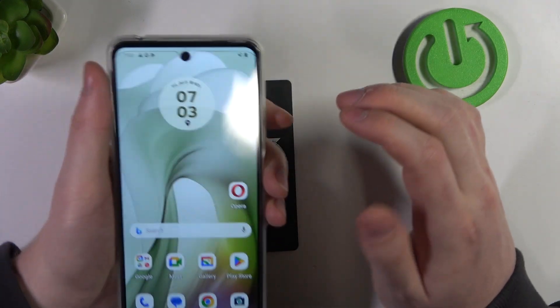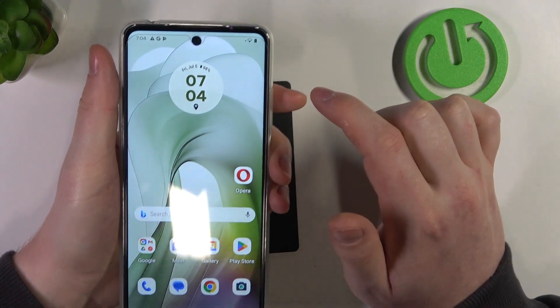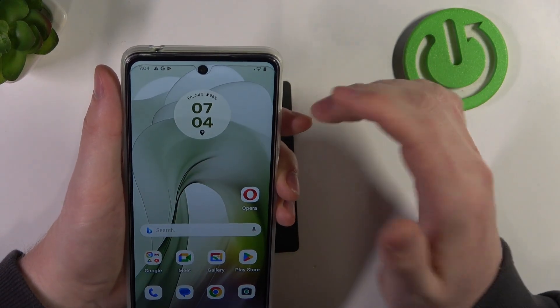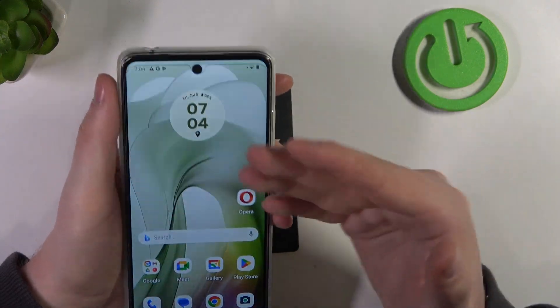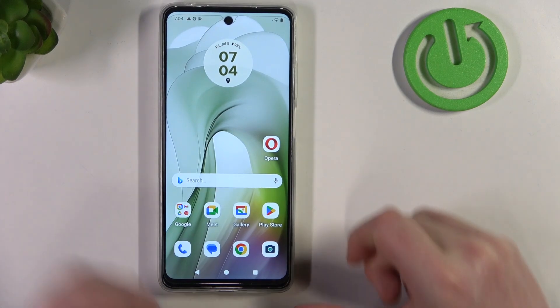As you can see, when we're pointing at nothing it starts blinking, and when we point it at our face it stops blinking. That is the only normal way to basically disable it.